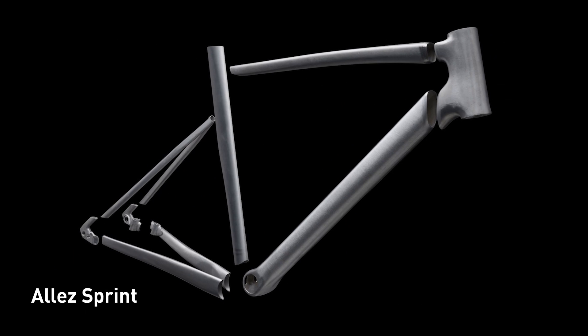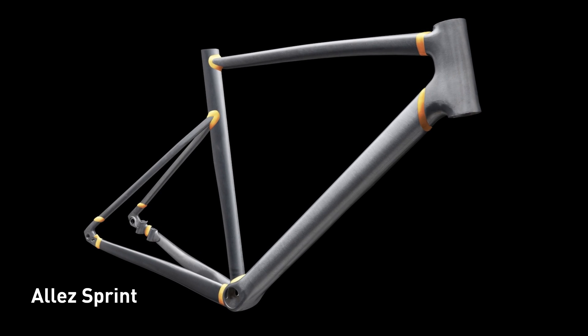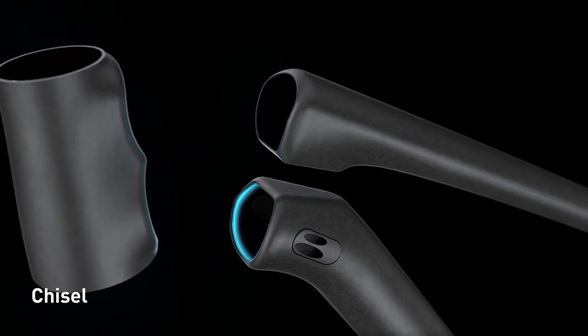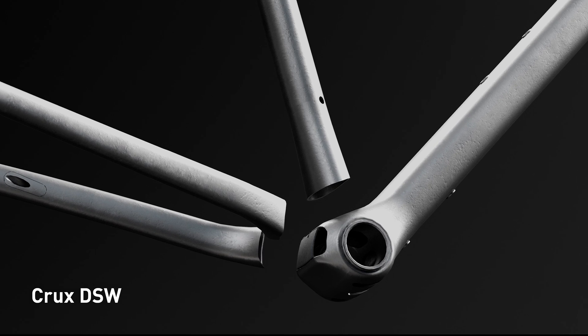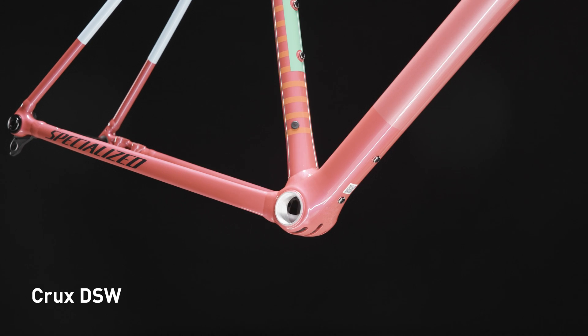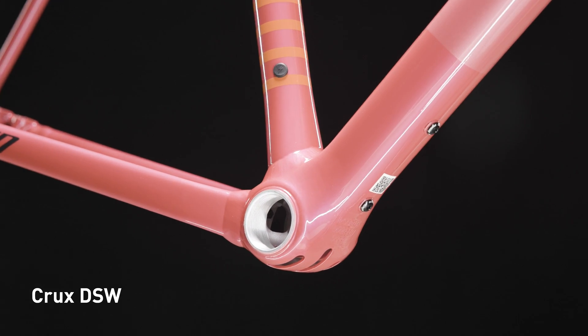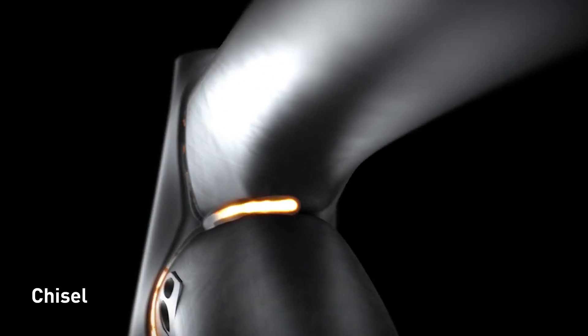SmartWeld is used in strategic areas, depending on the bike's specific design targets. For example, we engineer the shape of the head tube to precisely match the shape of the top and down tubes where they intersect. Each interfacing part of each tube is designed to intersect exactly how we need it without any wasted space, providing the perfect amount of material right at the ends of the tubes where they are welded together.